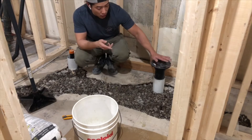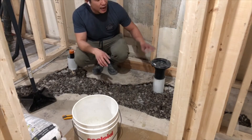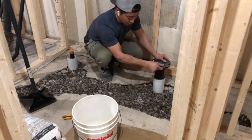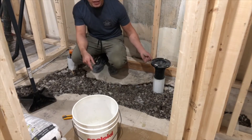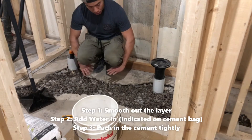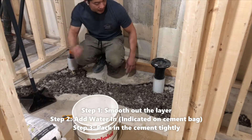Because I don't know how thick my subfloor is going to be yet, I asked the plumber to leave me a lot of extra room. It's still movable and I can still adjust the height of the flange afterwards. So: first step is to smooth out the layer, second step is to add water and pack it in tight.